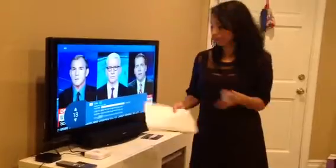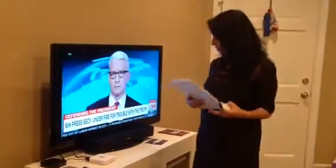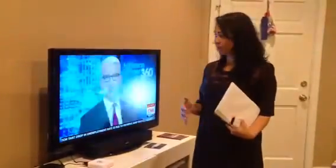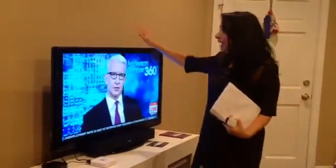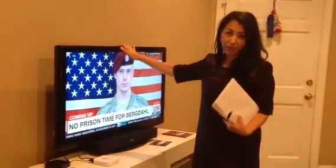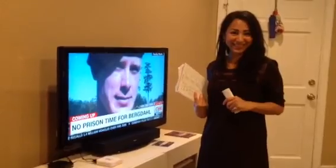A friend of mine was actually asking about the connectivity and the streaming quality. I mean, look at this — this is perfect. And my TV is super old; it's not one of those fancy ones you guys probably have. So it's done, it's finished, and it was easy. That's all you need.